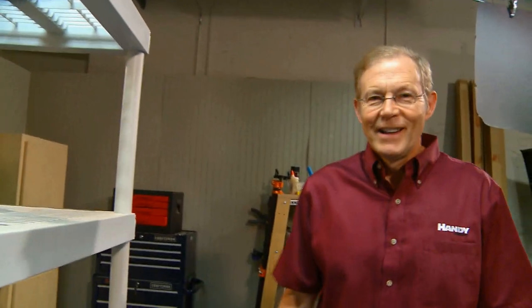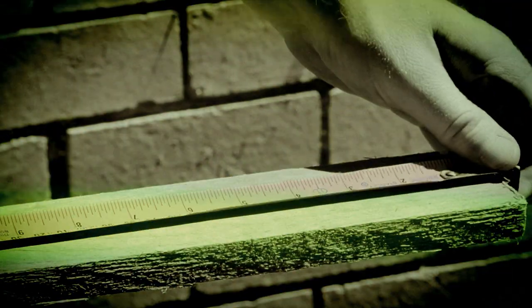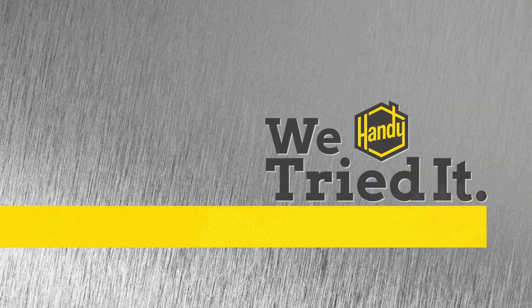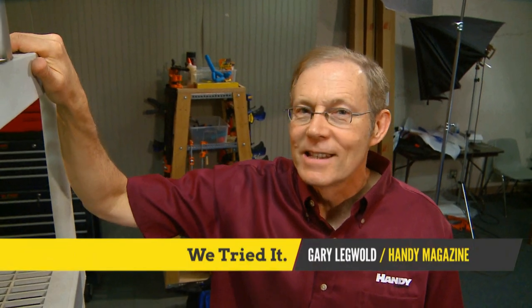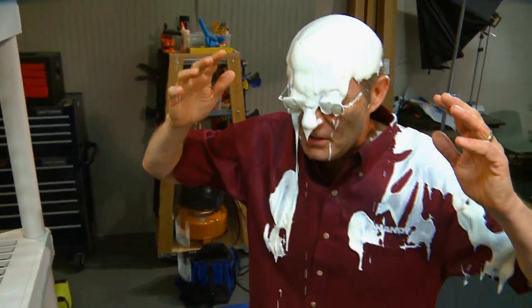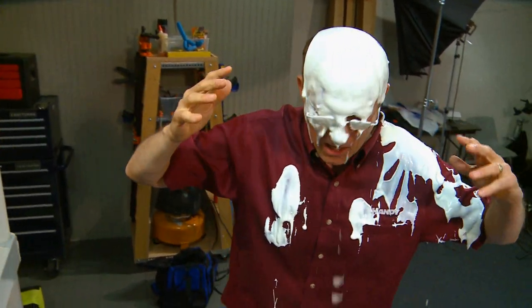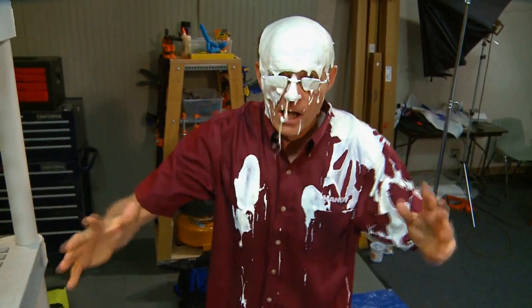I'm about to do some painting, and I love to paint. I love how paint makes things nice and fresh and bright and colorful. I love... I hate painting! I hate painting!